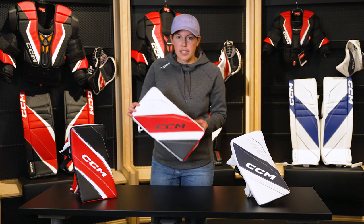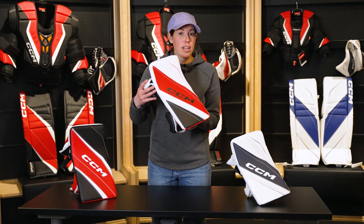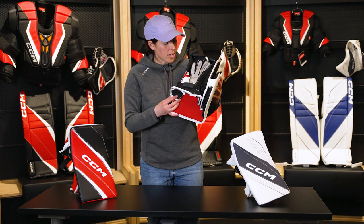The next model we have is the 6.9, available in senior and in intermediate. And again, that thin profile light core technology, and that Flex Motion 2 cuff design — very adjustable and adaptable.